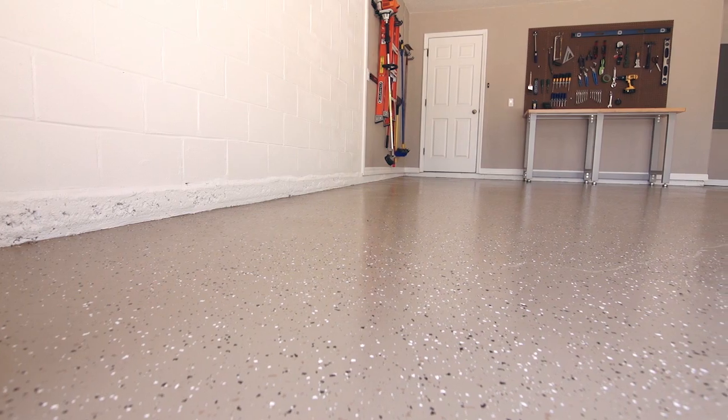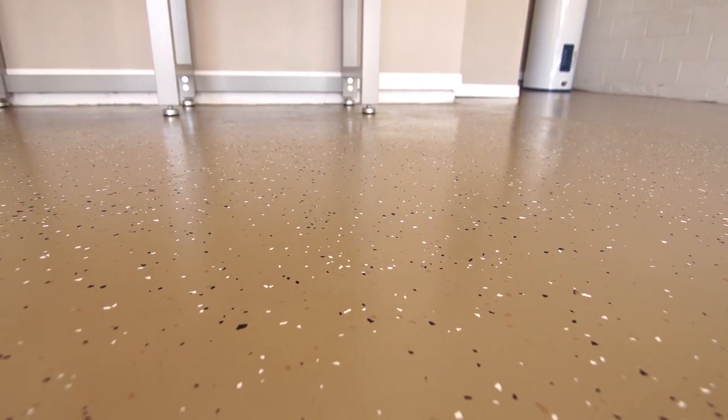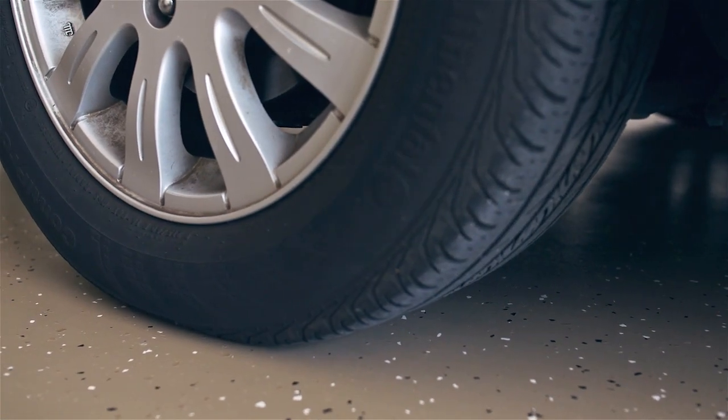In just one weekend, it's easy to get a floor that looks this good and will last a long time. It's important to give your floor enough drying time before driving on it. Although your paint job will start to feel dry after 2-4 hours, you'll want to wait a full 24 hours before walking on it. Additionally, you'll want to wait at least 5 days before driving a car or any motor vehicle across it.